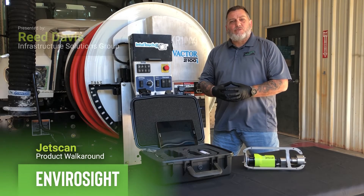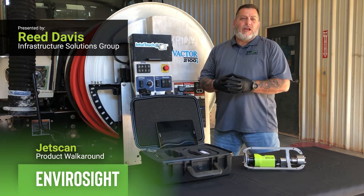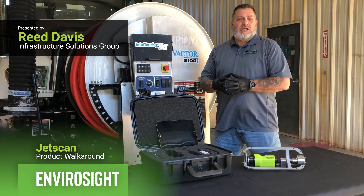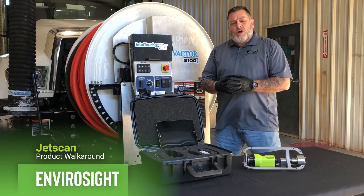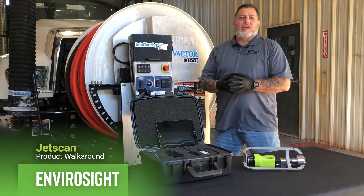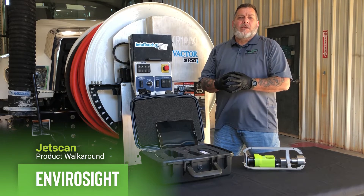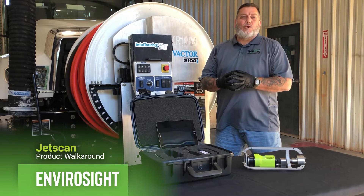Hi, this is Reed Davis with Infrastructure Solutions Group. We're the EnviroSight sales partner here in the Carolinas and Eastern Tennessee, as well as Virginia, Maryland, and DC. Today we're going to talk briefly about the JetScan video nozzle from EnviroSight and how it can save you time, money, water, and fuel, and help you better manage your resources.